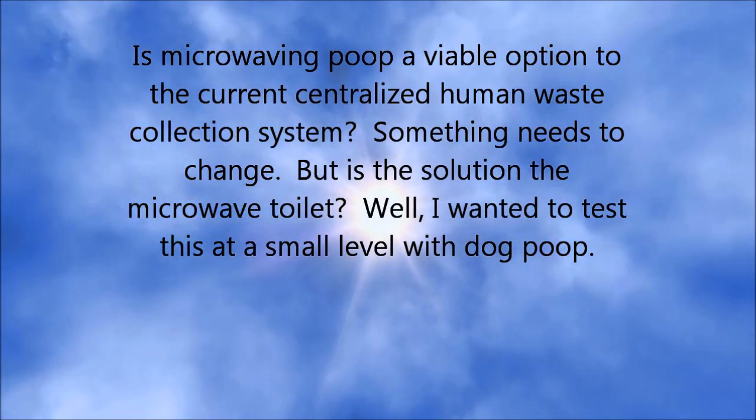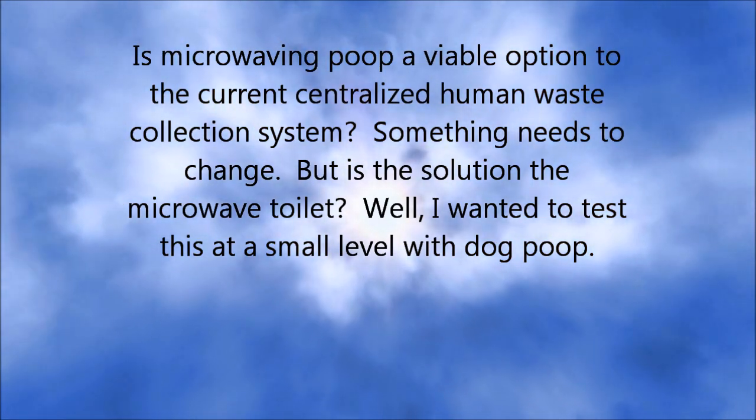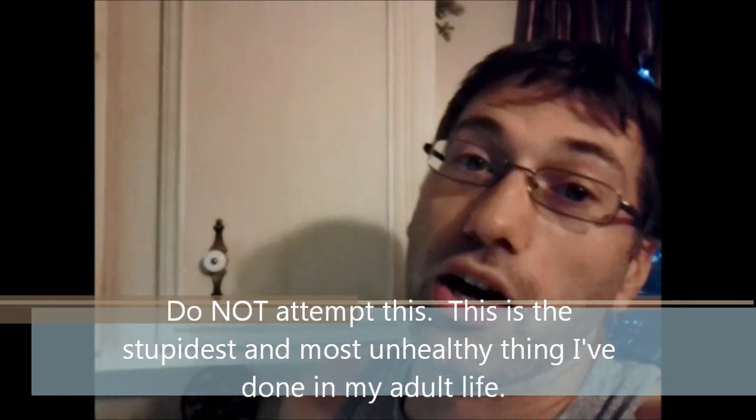Microwaving your own poop?! So I was checking on different things you can do with your excrement, and I came across microwaving your poo. So I thought I'd give it a shot — I'm going to microwave some dog poop right now.